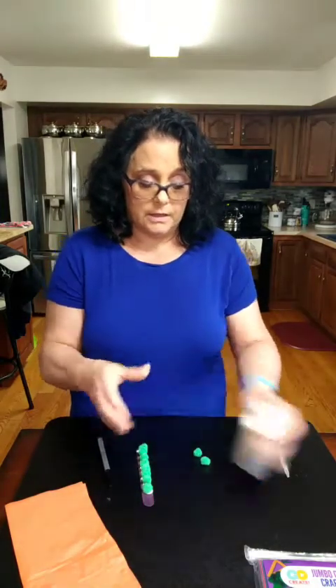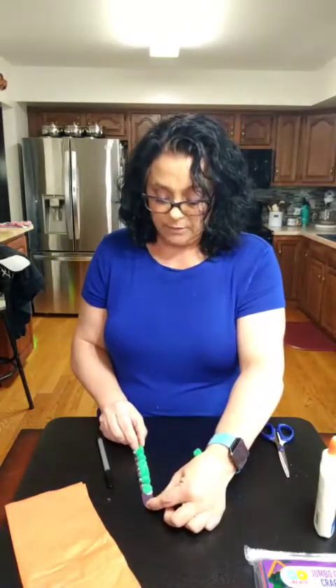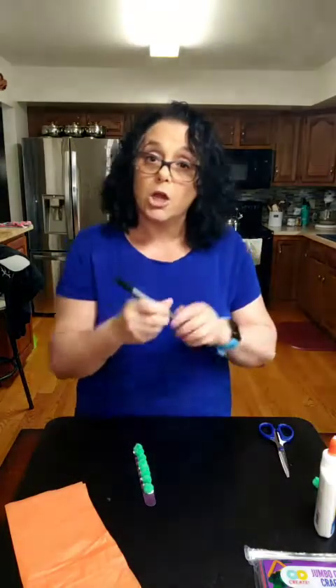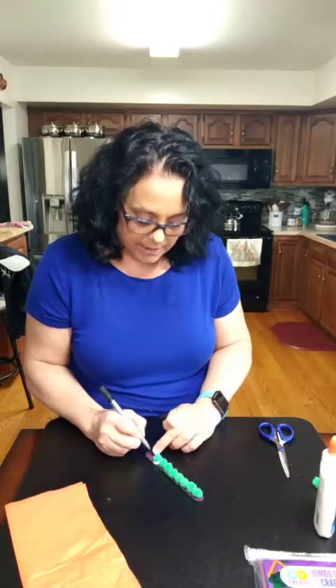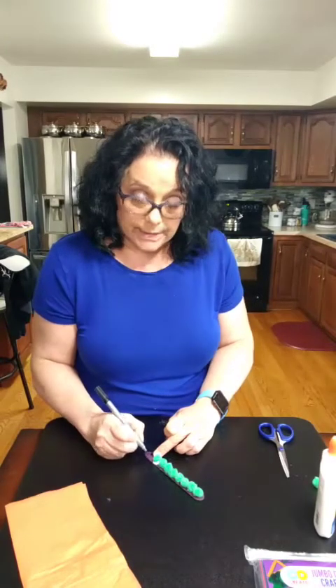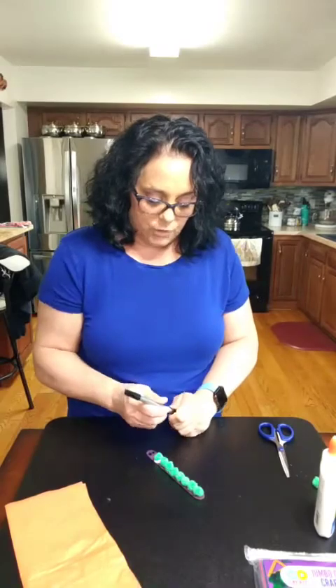Depending on the size of your popsicle stick, it'll depend on how many you put on there. Now Miss Wendy's going to take her marker and draw some eyes. For right now it's a caterpillar so I'm just going to give it some eyes. If you have googly eyes at home you can use those, but I'm drawing eyes.